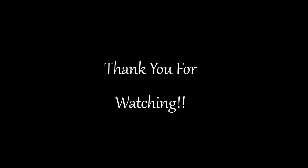Don't forget to like this video and subscribe, you guys, please! There will be more coming. Thank you and see you next time — bye bye!